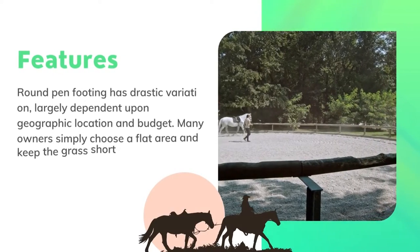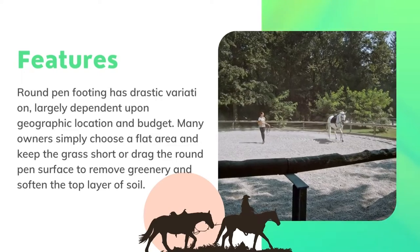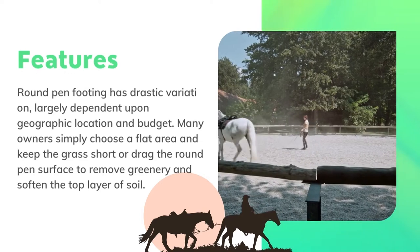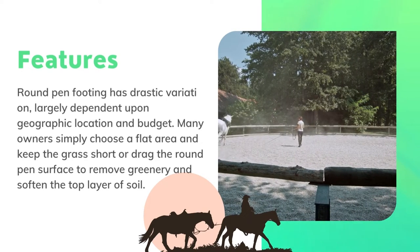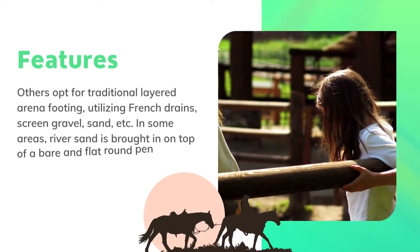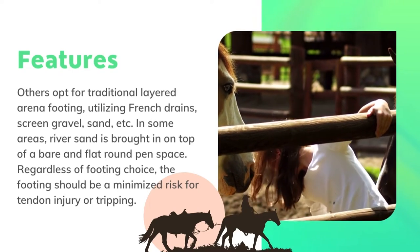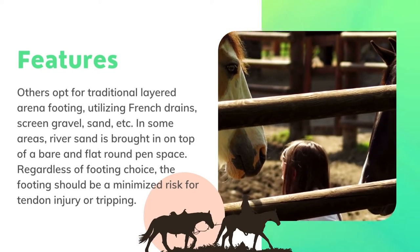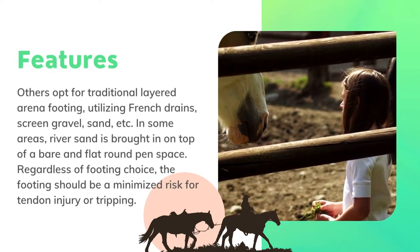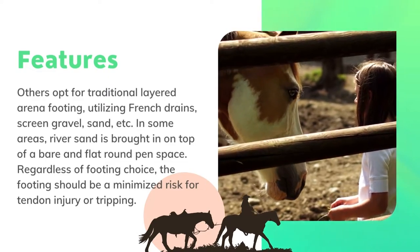Round pen footing has drastic variation, largely dependent upon geographic location and budget. Many owners simply choose a flat area and keep the grass short, or drag the round pen surface to remove greenery and soften the top layer of soil. Others opt for traditional layered arena footing utilizing French drains, screen gravel, sand, etc. In some areas, river sand is brought in on top of a bare and flat round pen surface. Regardless of footing choice, it should minimize risk for tendon injury or tripping.